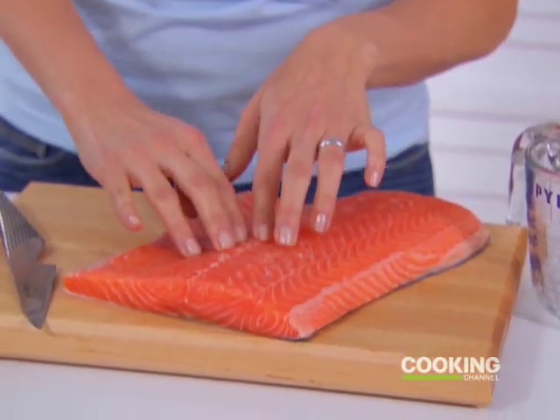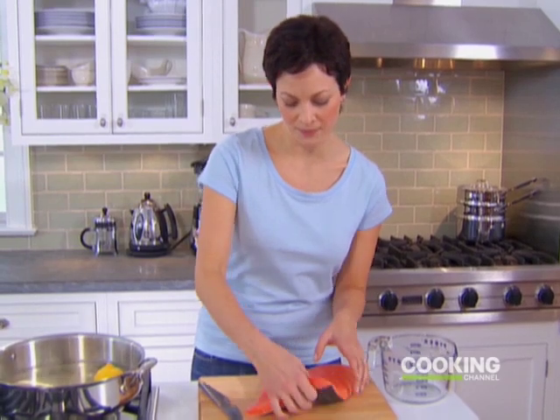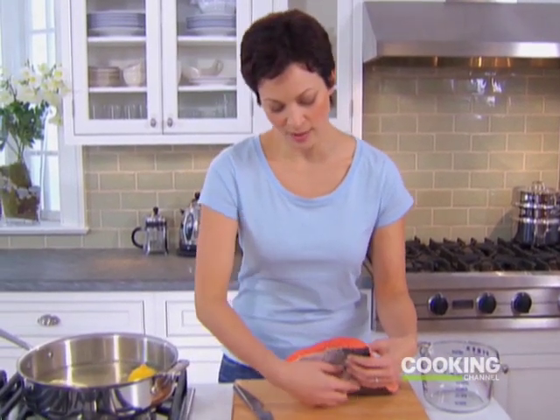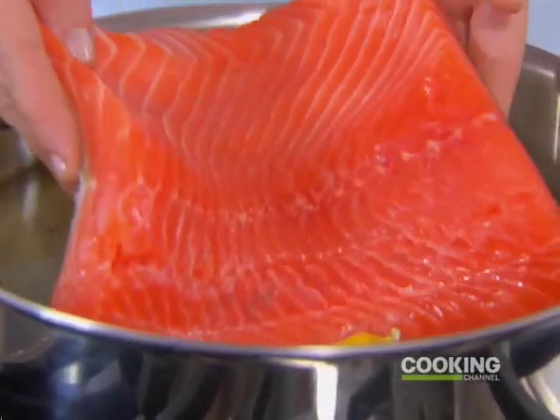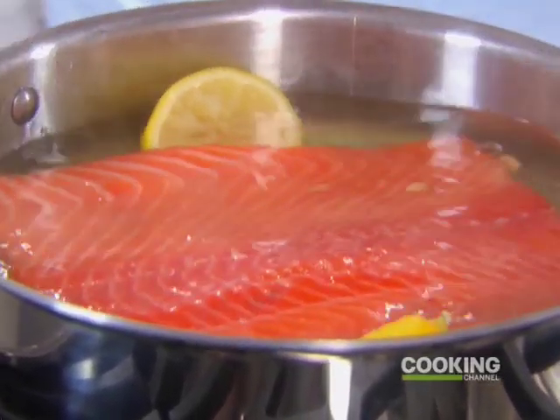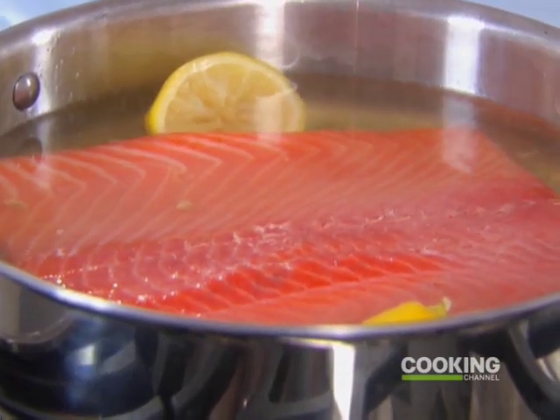Just feeling this beautiful fillet for bones — any little pin bones that might be left. If there were any, I'd just pluck them out with a tweezer. My poaching liquid is ready. I'm putting the salmon in skin side down to make sure the flesh of the fish stays beautiful and intact.